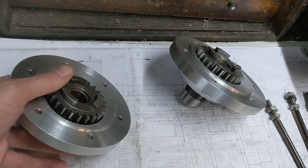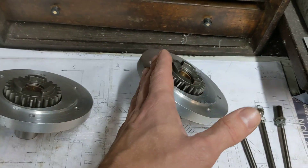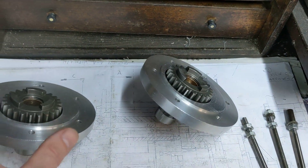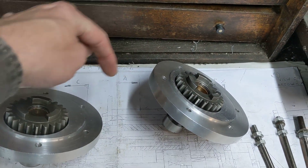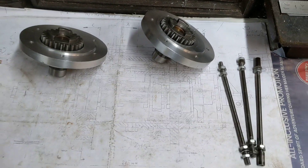The next job is to put the skeleton box together using these rods here, so these plates are the correct distance apart. Then we can mark up where the gear selector rods need to engage. More on that will follow shortly.